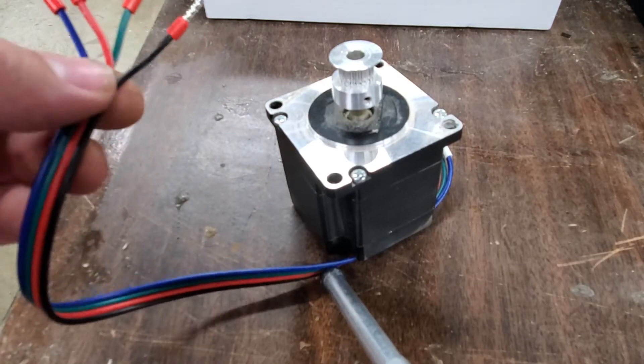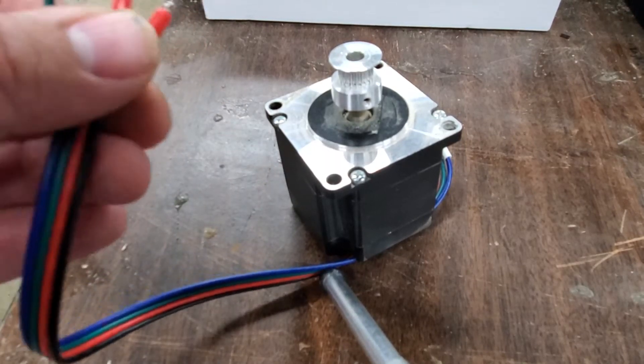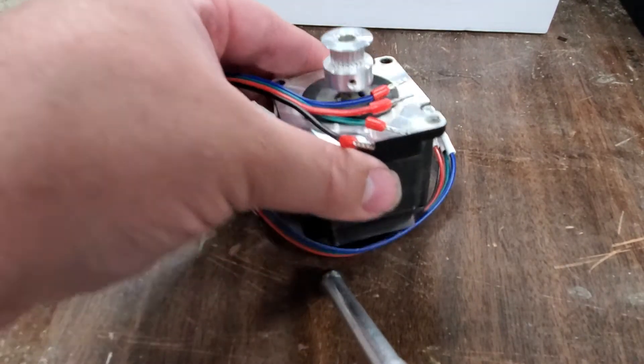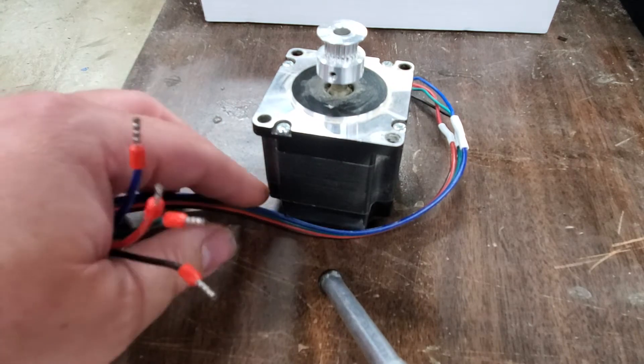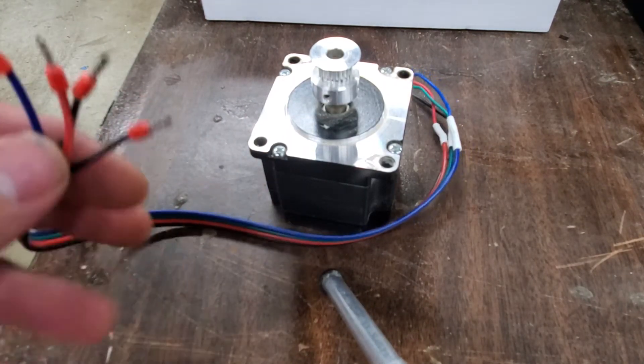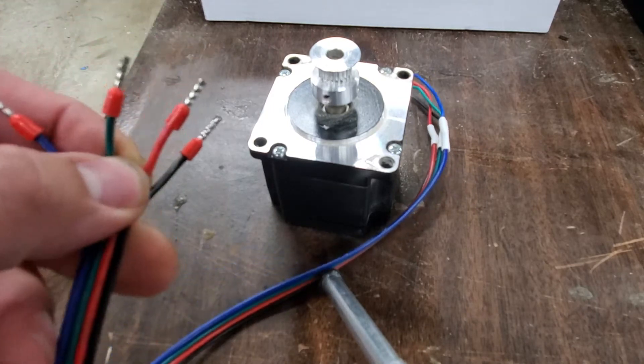Phil Johnson here from DesignsByPhil.com. I wanted to go over some basics on stepper motors that might help people with their CNC machines and get a better understanding of how they work.